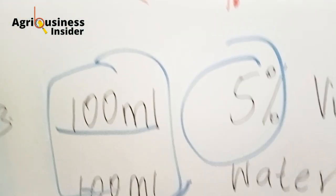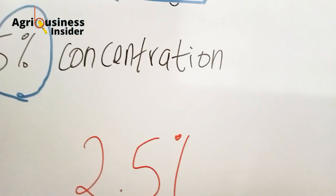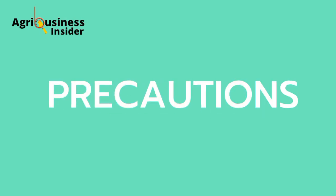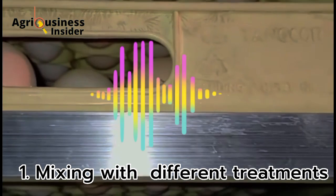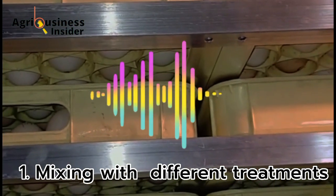If you have a vinegar concentration that is not 5%, you can comment below with your vinegar concentration and I will show you how to dilute it with water. Now, what are the precautions to follow when preparing this vinegar for fertilized eggs? The first precaution is to avoid combining vinegar with other types of treatments. For example, it is not recommended to mix vinegar with alcohol or other sanitizers, as all of these can be used to sanitize the eggshell but should not be used together.